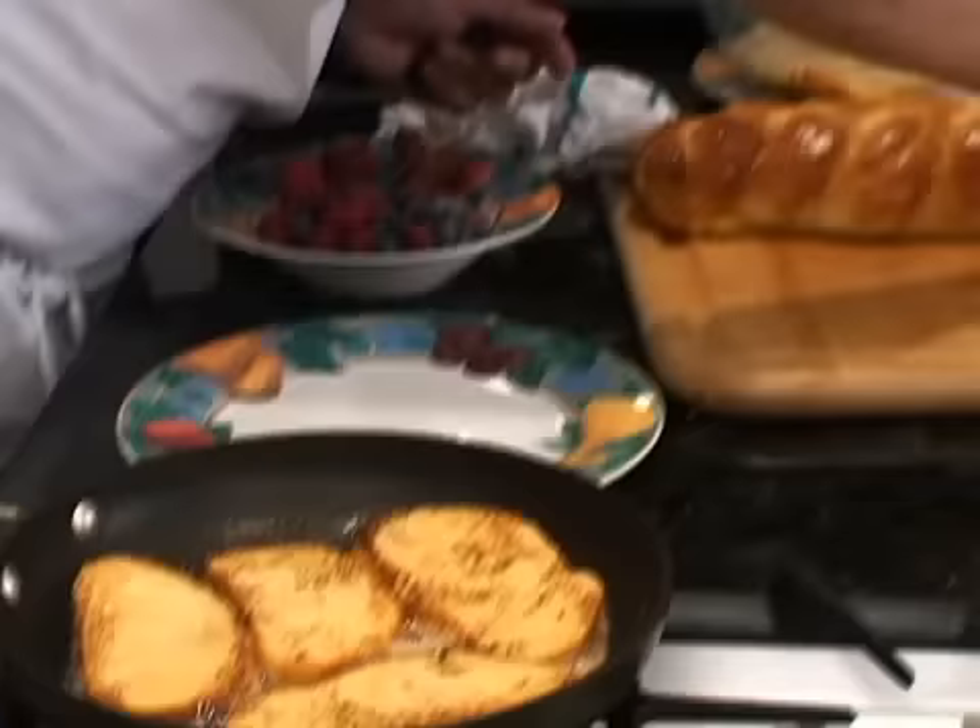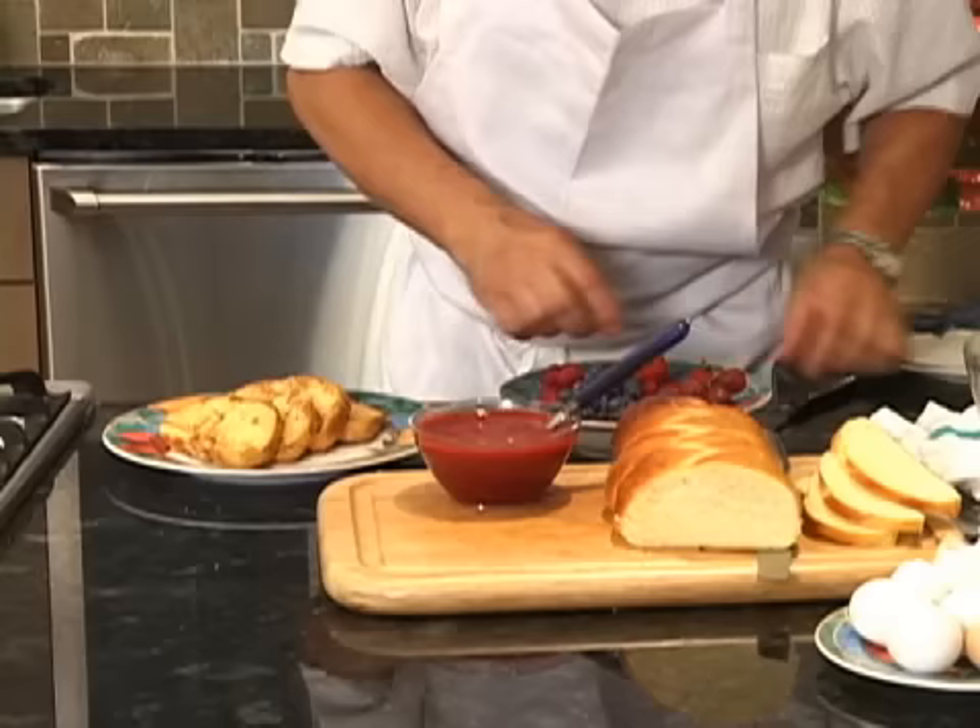Now we need to plate it. I bring some berry — some raspberry coulis. We make our own coulis with a fresh raspberry puree. Voilà, it plates very nicely.